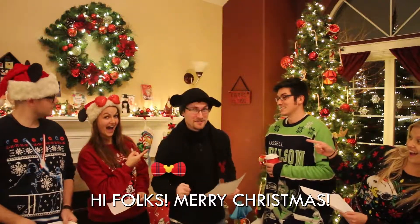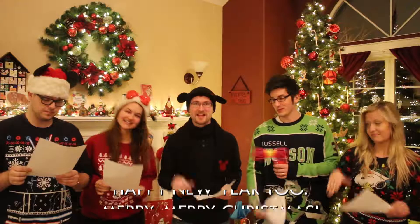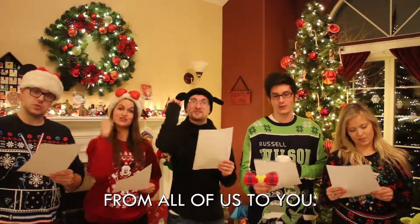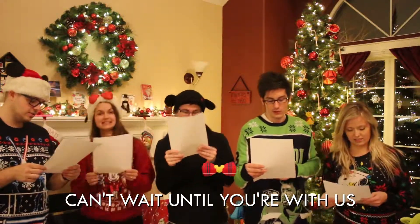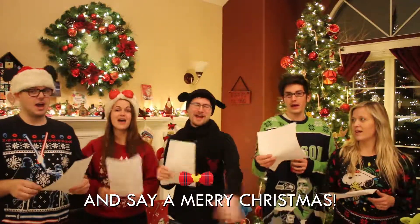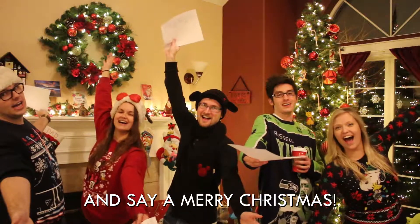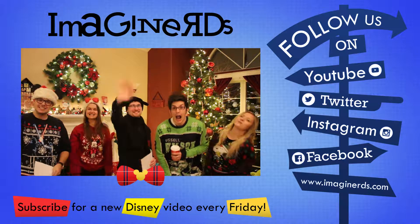Ha ha! Hi, folks! Merry Christmas! Happy New Year too! Ha ha! Merry, merry Christmas — from all of us to you. From all of us to all of you. Can't wait until you're with us. We will meet beneath the mistletoe and say a merry Christmas! Merry Christmas, guys! Merry Christmas!